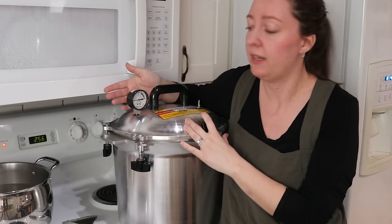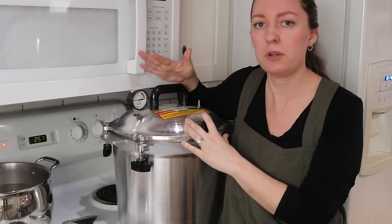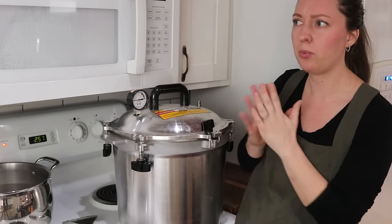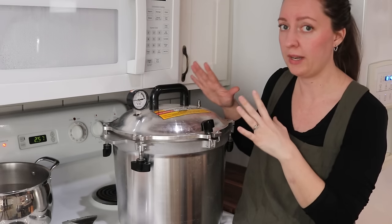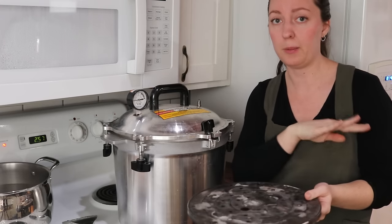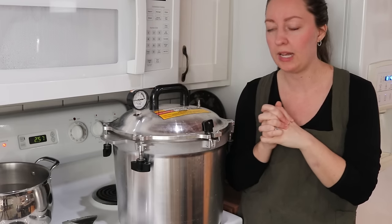The only thing is it is quite a large investment — these are around $400 US dollars, and this is the medium size. Looking back now, if we'd had the funds, I probably would have gone with the next bigger size, as long as you have the clearance on your stovetop. With the bigger size, I'm pretty sure you can stack quart jars so you can get twice as many done in one pressure canning round. This one only allows one layer of quart jars at a time, but I can stack two pint jars using these racks that come with it.